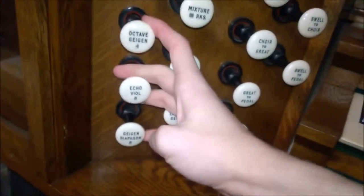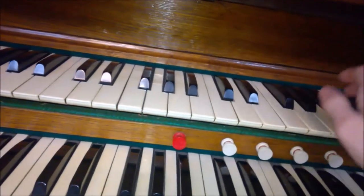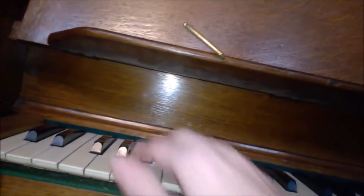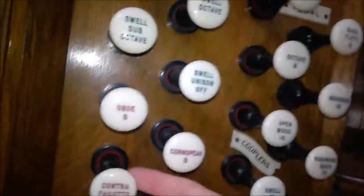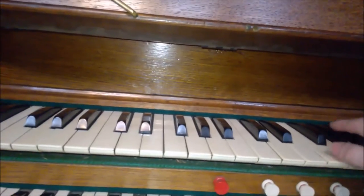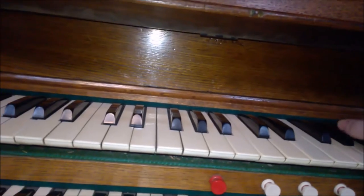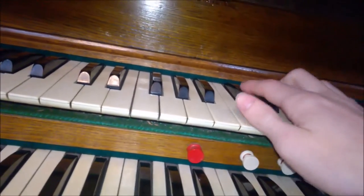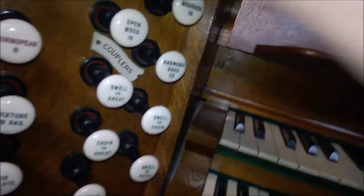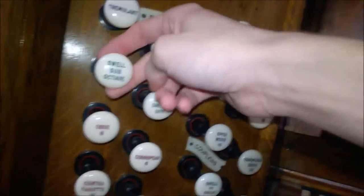Then you've got the octave of the eight down there. A mixture of three ranks. Sixteen foot reed — sounds brilliant on the pedal, this one. A Cornopean, which is basically a trumpet. An Oboe. And then these are just the couplers — you've got the swell unison off. Then the swell octave and sub octave.